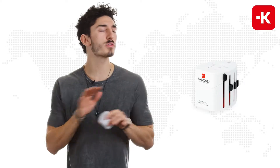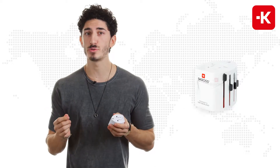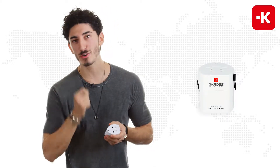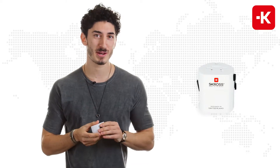Hey guys, this is the EVO series from Scross. Customers from all around the world love using this. You can use it coming from over 220 different countries and traveling to over 220 different countries.